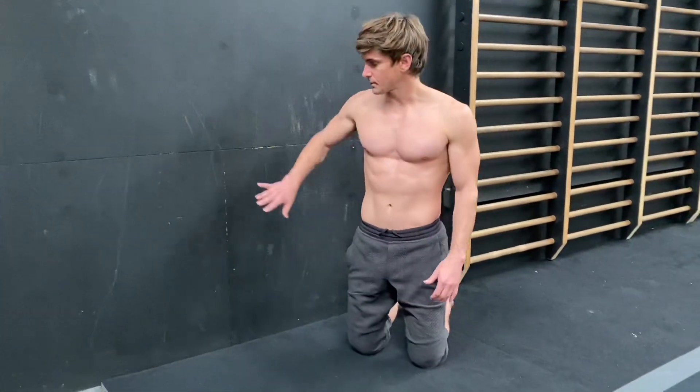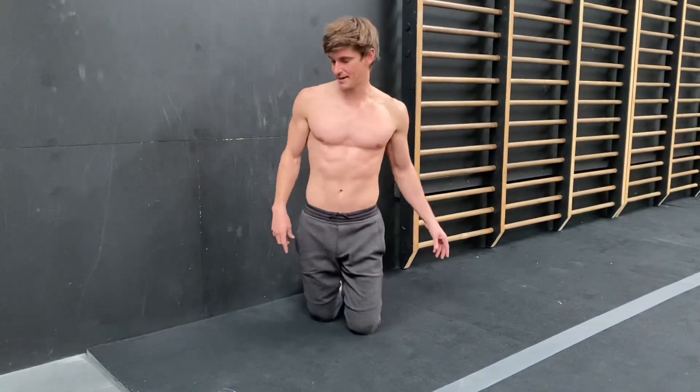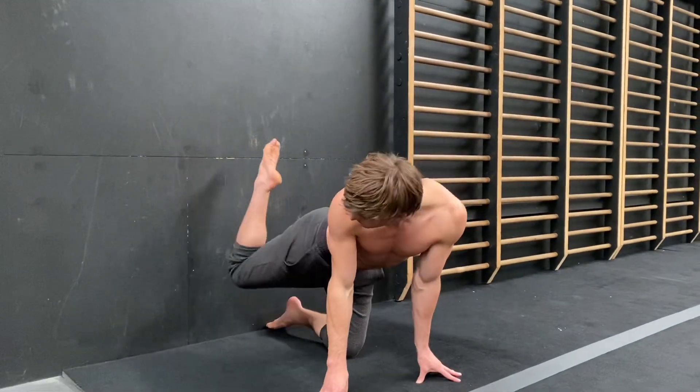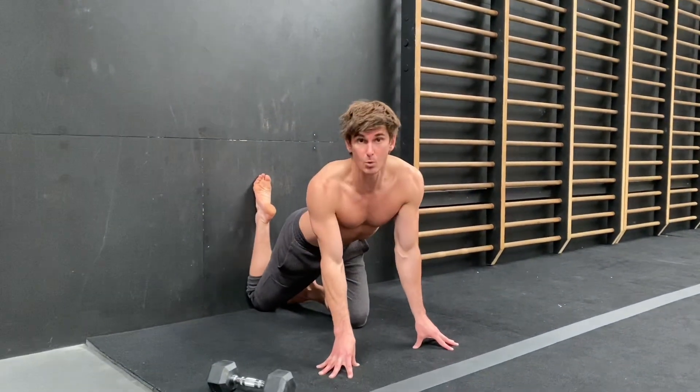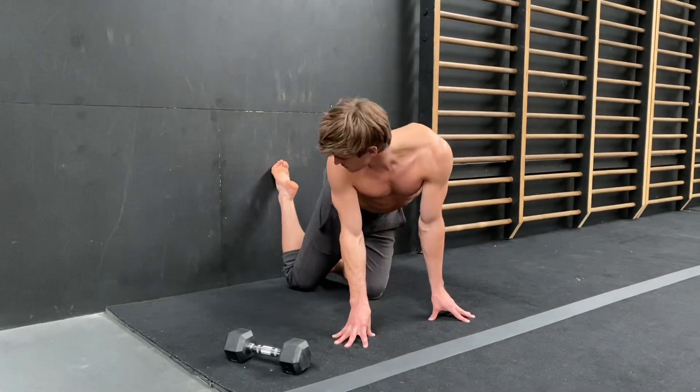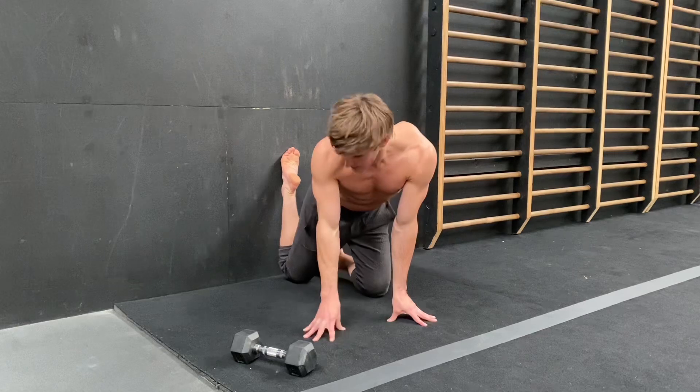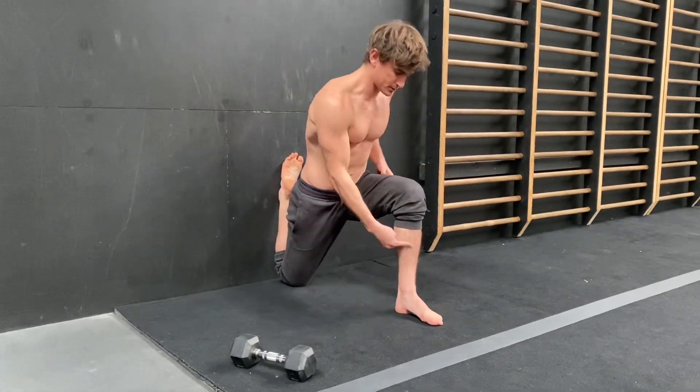The first one is called a couch stretch and we're going to need a wall or a couch to prop our foot against. Find something nice and soft to put your knee on. Put your knee as close to the wall as you can — maybe you're about that far away, that's okay — and then the other foot is posted out in front.